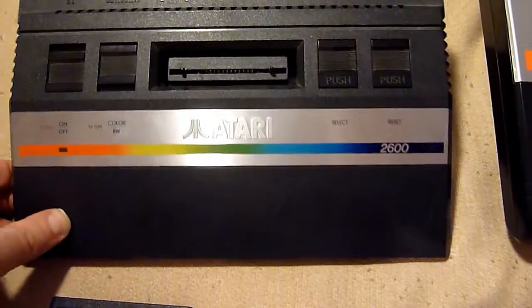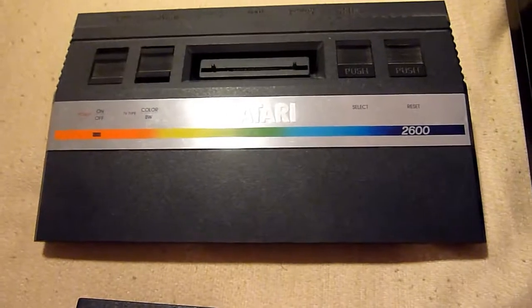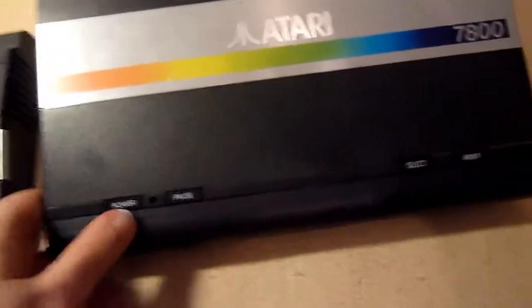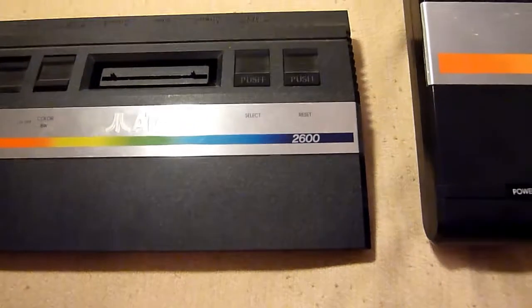I have two consoles in this category. I also got Jaguar, but this is the 2600 Junior console and this is the 7800 which also plays 2600 games.